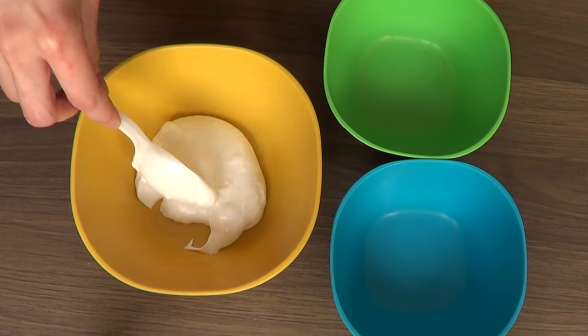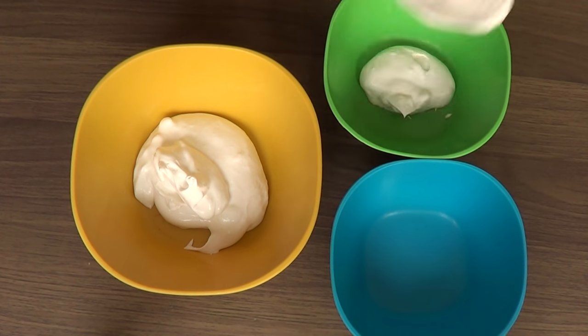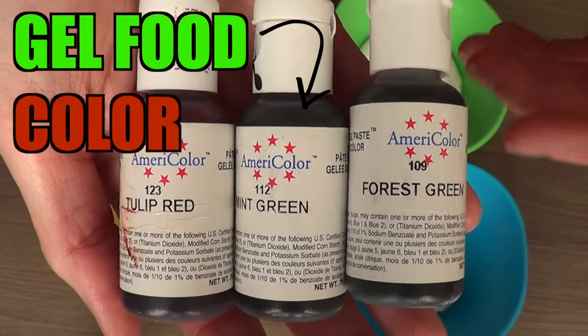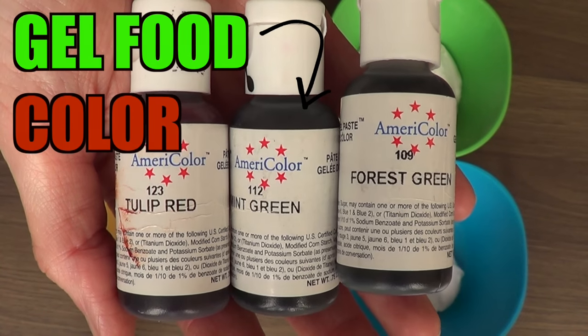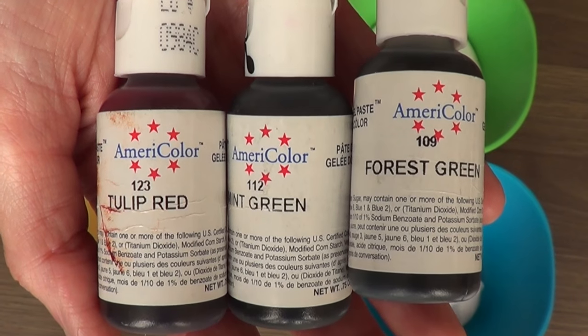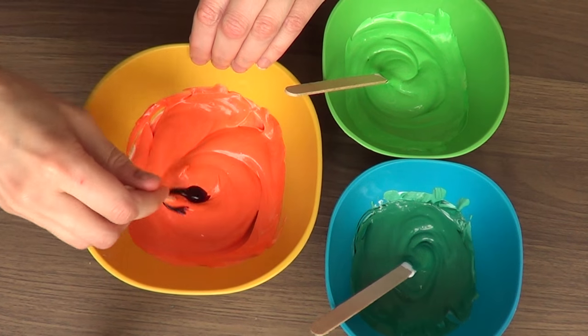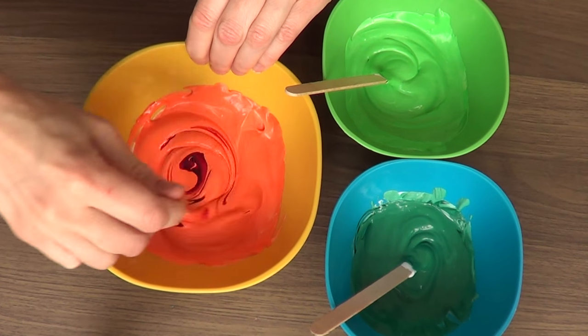I'm going to take three balls and add some whipped cream into them. Then I'm going to start adding the food coloring — again, I'm using gel food coloring. I'm using tulip red, mint green, and forest green. This is how I mix my food coloring into my whipped cream.